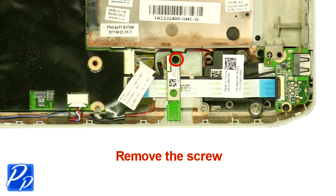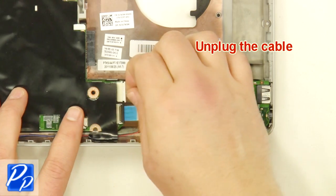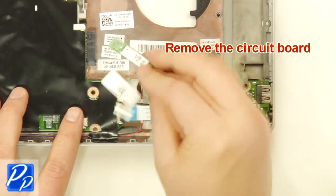Remove the screws. Unplug the cable. Remove the Bluetooth card.